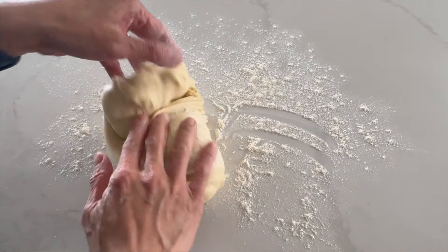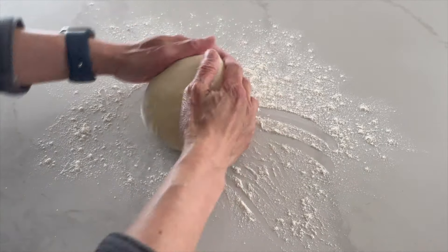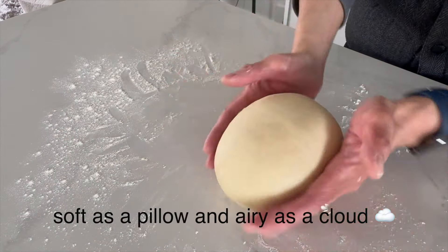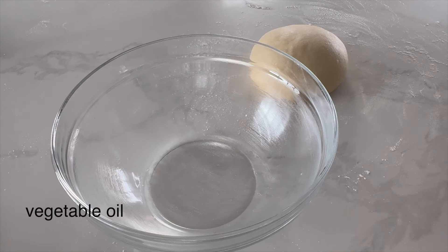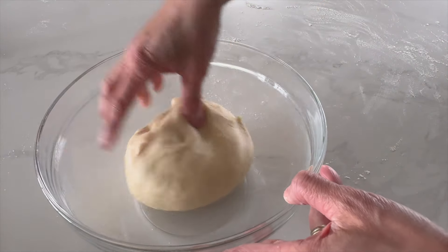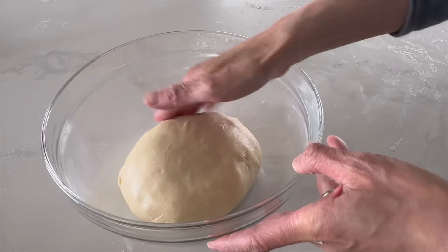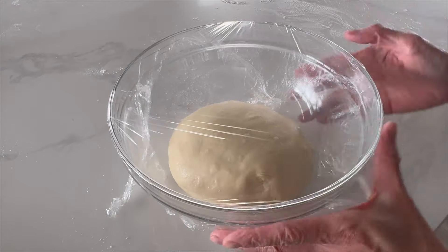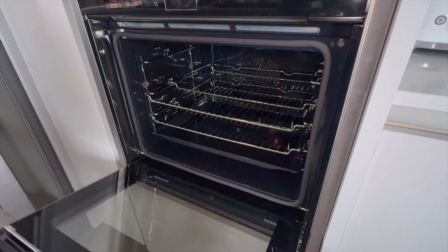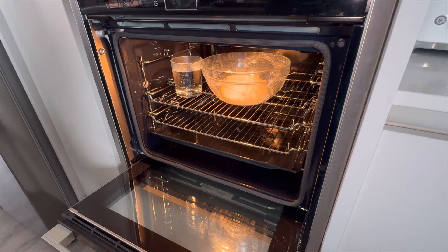Transfer the dough onto a lightly floured surface. Start pulling and pinching the ends of it to form a smooth ball. Add the dough to a lightly oiled mixing bowl and gently turn it to coat with oil to prevent it from sticking while rising. Cover the bowl with plastic wrap. I place a glass of hot water in an oven to create a warm environment for the dough to rise. This proof may take between 1 and 2 hours.